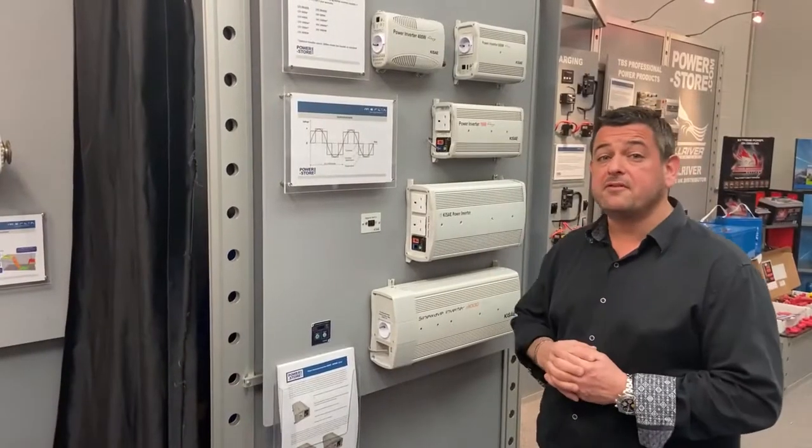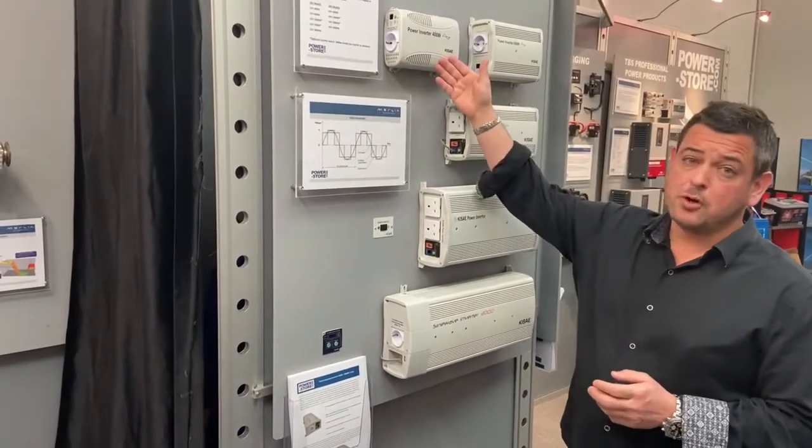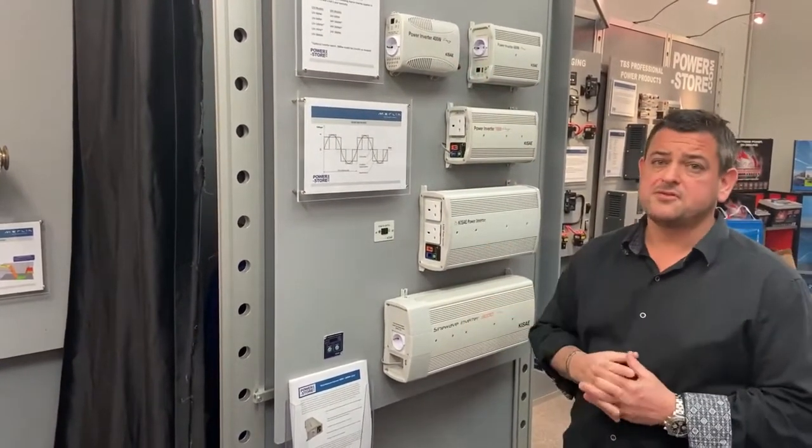This is the range of our standalone inverters. We start at 400 watts all the way up to a 3,000 watt inverter.